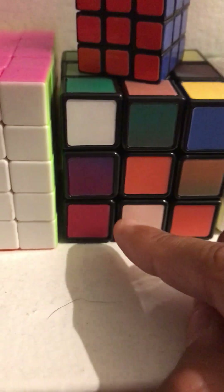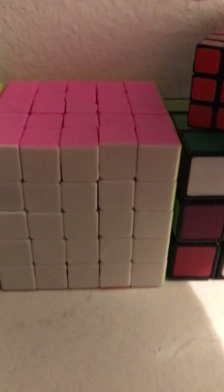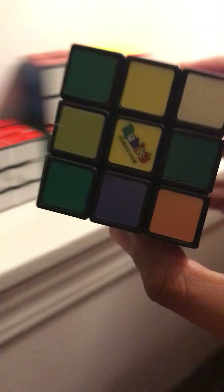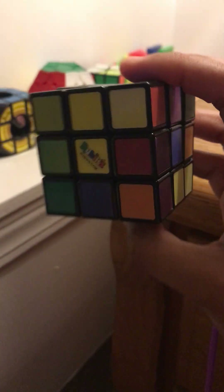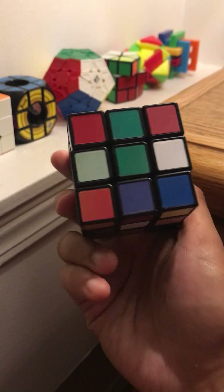Here's my Rubik's Impossible — it's a three by three and really hard. I don't know how to solve it yet. It looks easy but it's not, because the colors change when you move it. It's hard to explain, but it doesn't look like — yeah, you see that? Really hard.